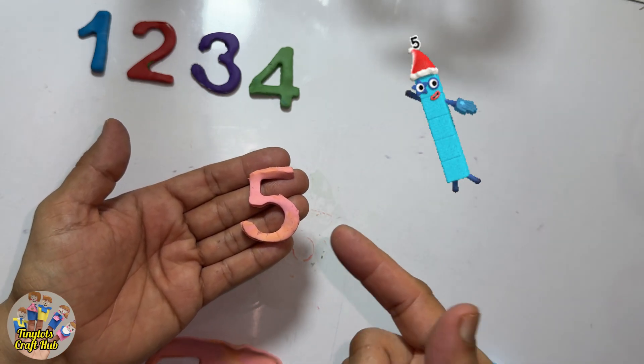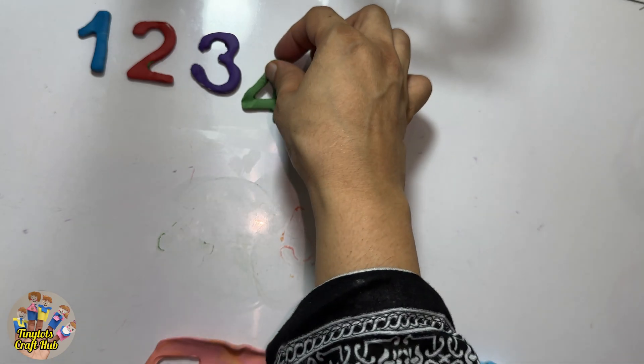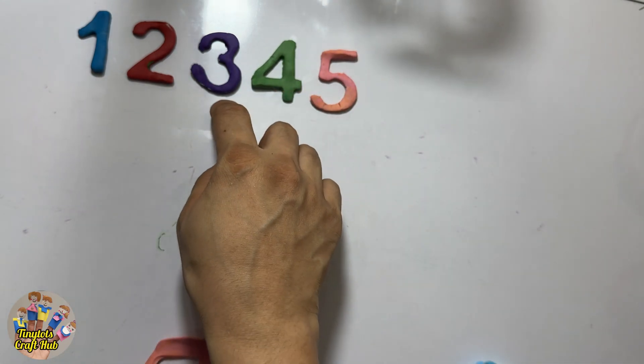Can you count the blocks? One, two, three, four, and five! So after four it's the number five. Yes!